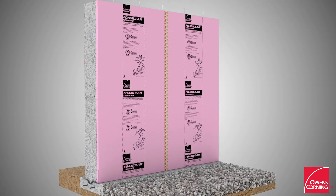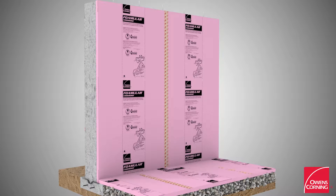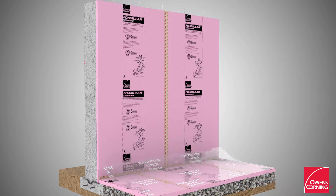Install FOMULAR foam board insulation over compacted crushed gravel and tape all joints, including the 90-degree joint, with joint sealer tape. Add an optional polyethylene vapor retarder before pouring the concrete slab.